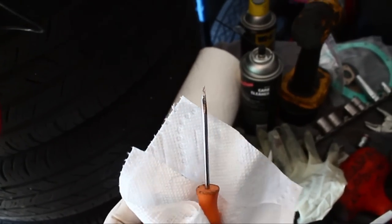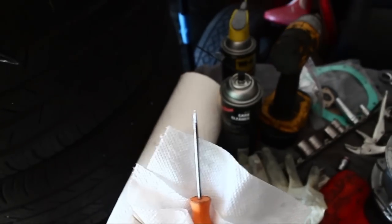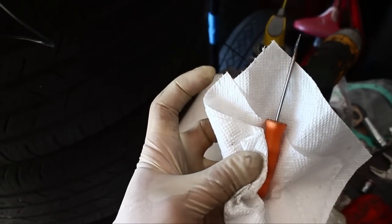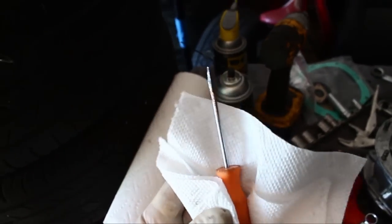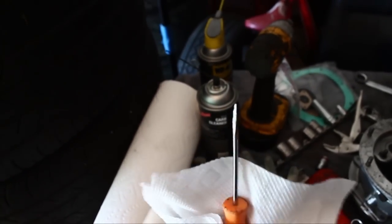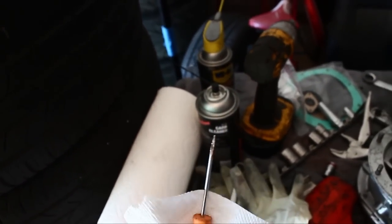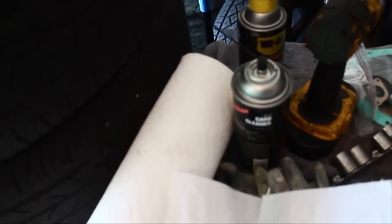I'd like to take this moment to remind you to be very careful when you're working. Yesterday, this pick slipped and went about half a centimeter into my left index finger — I can't really bend it more than that today because of the inflammation. So this morning I went to the hospital and got my tetanus shot. Be very considerate of sharp tools, make sure you're up to date on your shots, wear safety glasses, don't let things catch on fire. Don't compromise your safety — you can always get another car, but you can't have another finger or another eye.